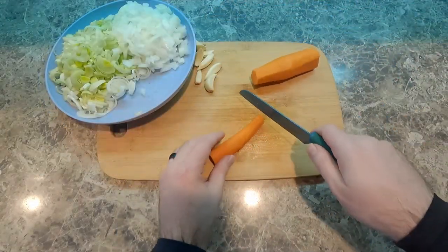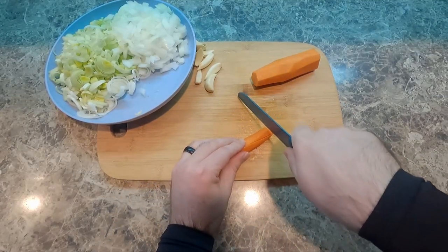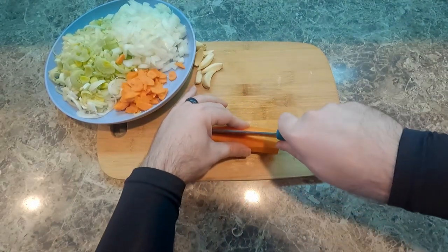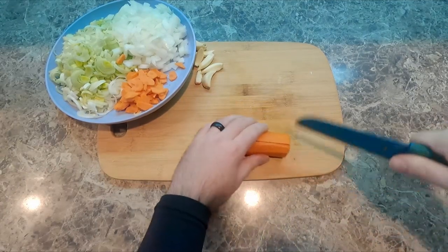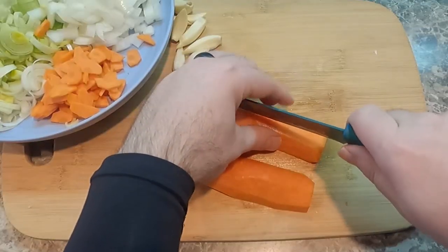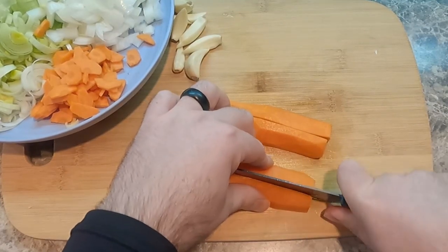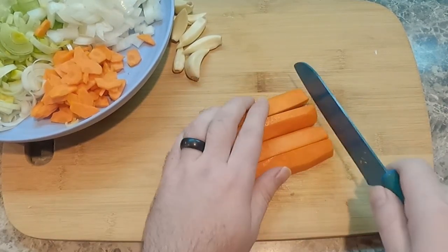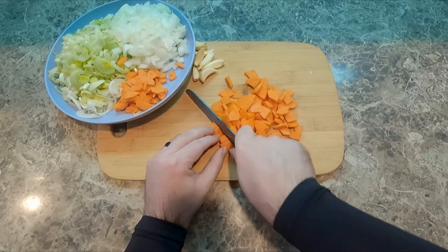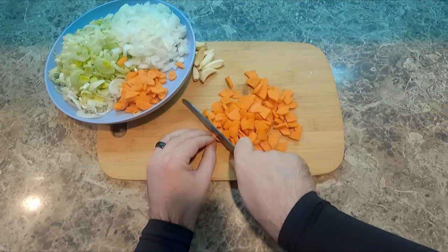Now we have a single carrot. I've cut it in half and peeled it, and now I'm cutting it in half again and doing thin slices. The bottom end was a little thick, so I'm cutting it in half lengthwise and then cutting those halves in half again lengthwise, so that all the pieces stay relatively the same size and thickness. I want these carrots to cook as quickly as the onions and leek will.